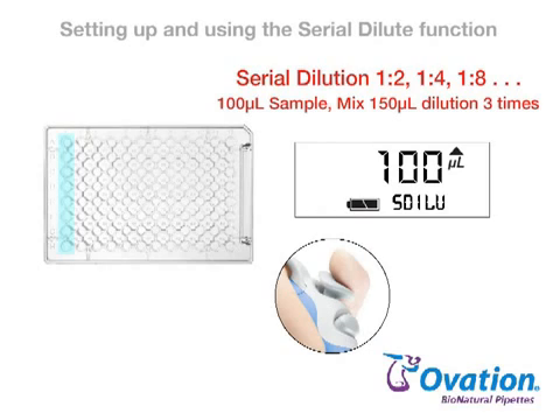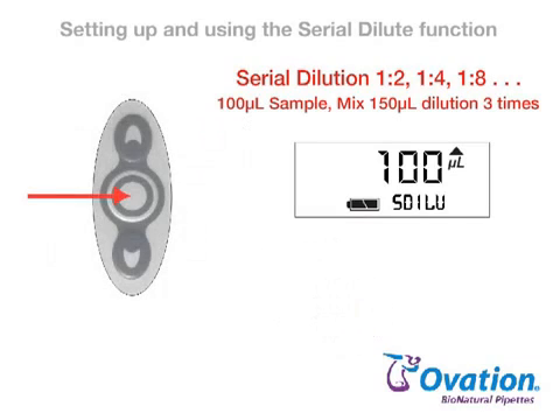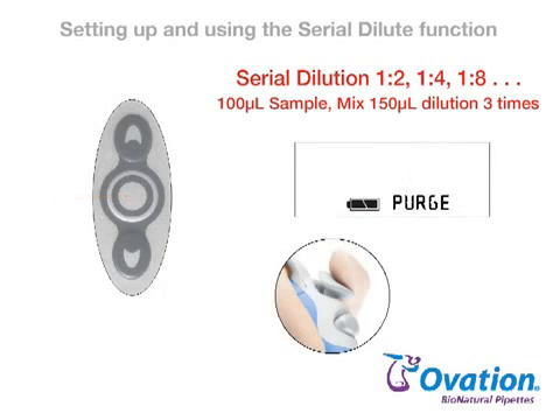Move tips to the next row and press the pipetting trigger to dispense and mix the next dilution. Continue until all dilutions are prepared. To empty the tips of liquid after the final dilution is made, press the center button and PURGE appears on the display. Press and release the pipetting trigger to dispense liquid into an appropriate container.